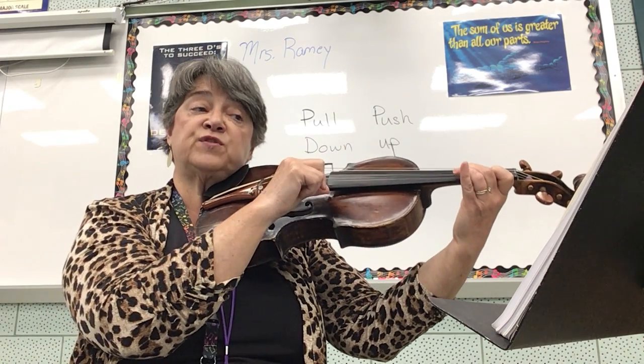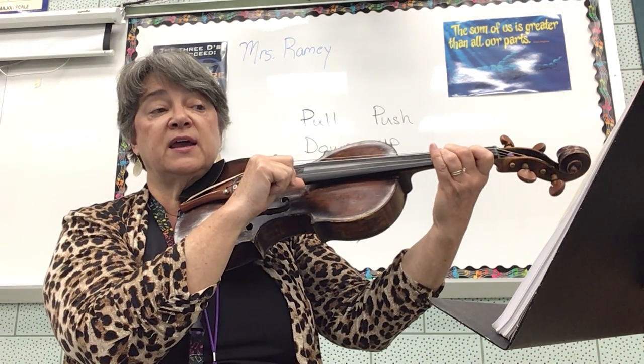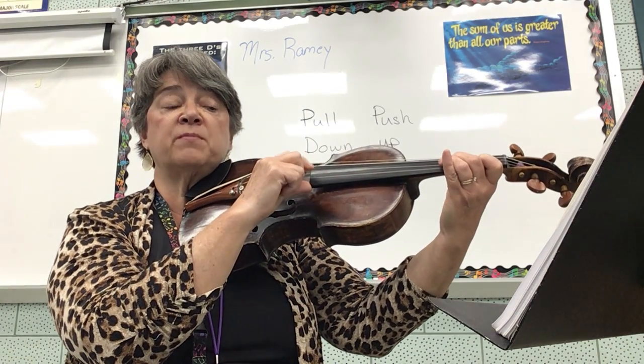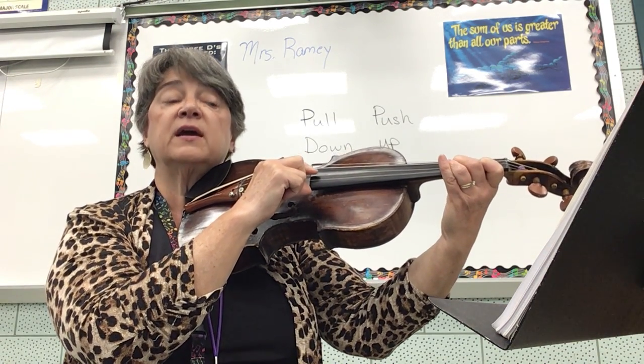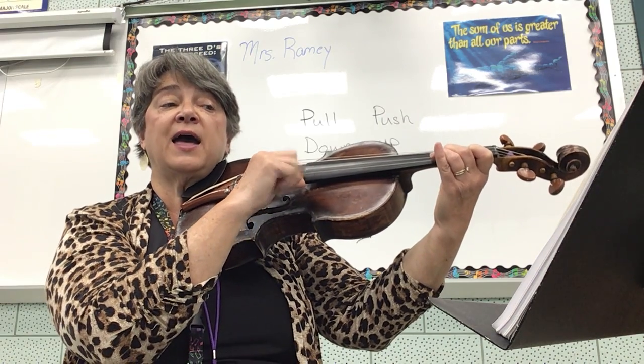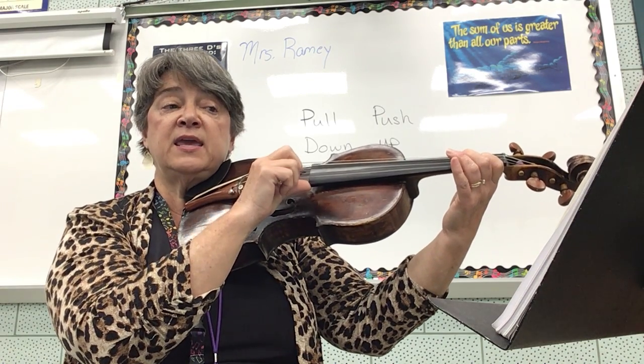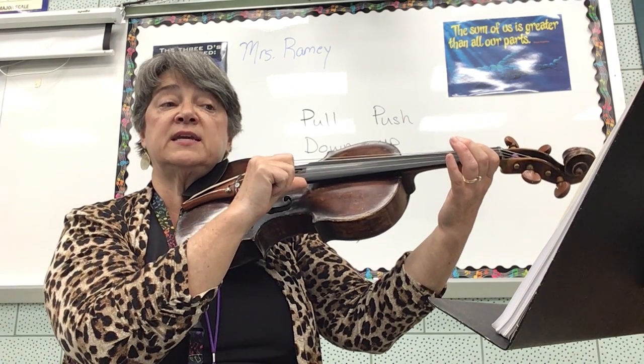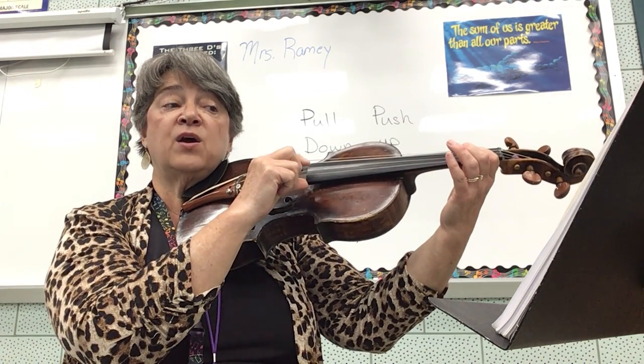G, F sharp, G, rest. G, F sharp, G, rest. G, F sharp, E, E, D, D, E, rest.